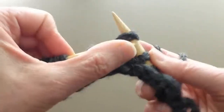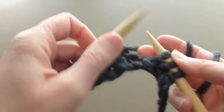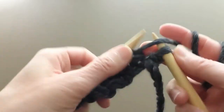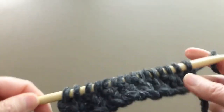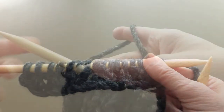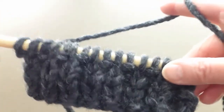After you finish this second row, you will do two more rows exactly the same way, and that's going to be our waist part. I am not slipping the last stitch in this video. Now I will demonstrate the two rows that you will repeat.